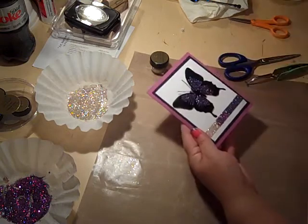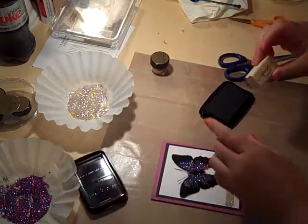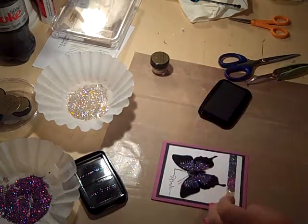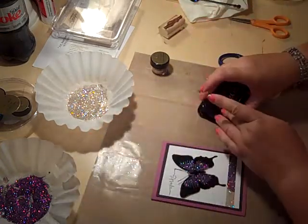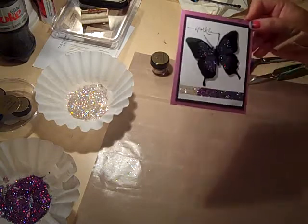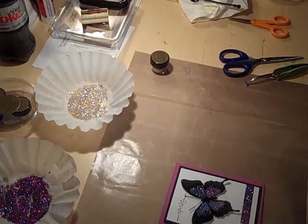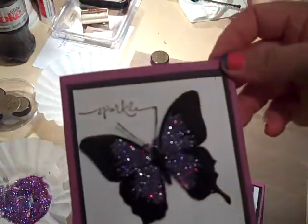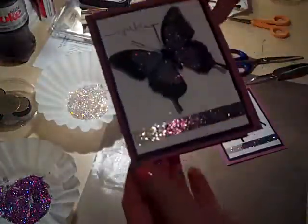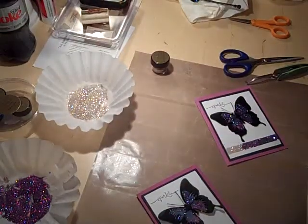Oh my gosh, it's so pretty! I'm just going to take my word 'sparkle' and stamp it right up here. Gorgeous! So I hope you guys like that. This is the new preview — it's called PK Glitter, you can find it at pkglitter.com. Here's the one I just showed you, and here is the other one. Thanks for visiting with the Happy Stamper — bye!